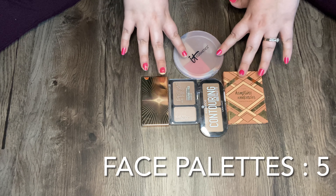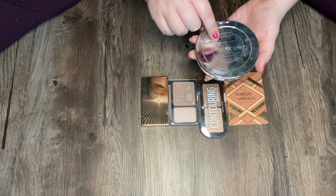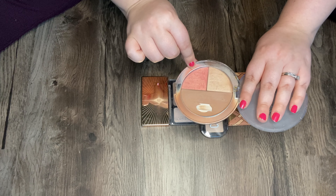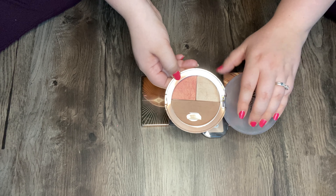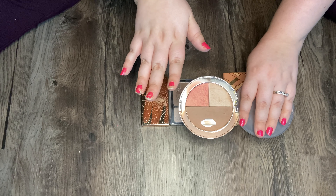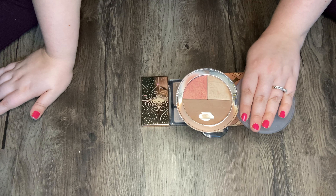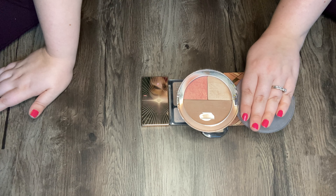So these are my face palettes. I have this It Cosmetics Live Love Laugh Vitality Face Disc — this is pretty old, I don't even know if they sell it anymore. I have a pan on the bronzer and a pretty good dip in the blush, but the blush is really pigmented and it's kind of hard for me to use on my fair skin. The highlighter is just not anything special. I keep this around because my grandmother gave it to me and she has passed away — it's kind of like a sentimental makeup product for me. It's very old, and I'm just not ready to let it go. Maybe I will soon, maybe I won't.